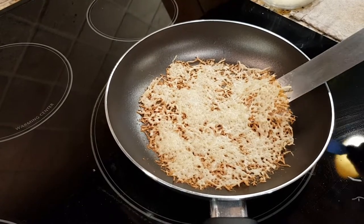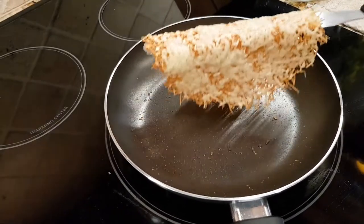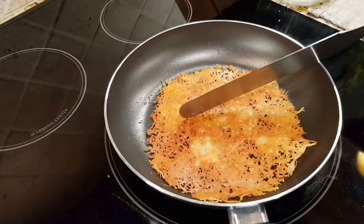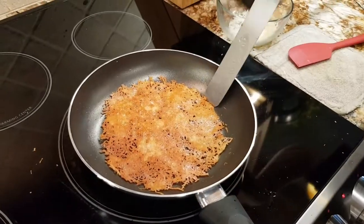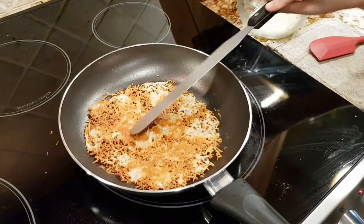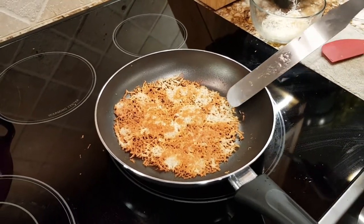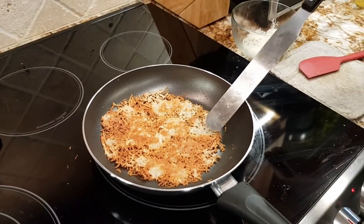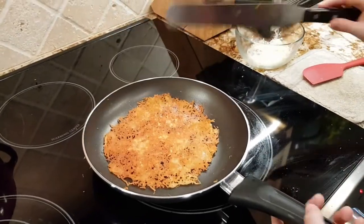What you want to do is slide the spatula underneath and flip it over. Some parts don't really have to be golden brown, so let's bring it over.